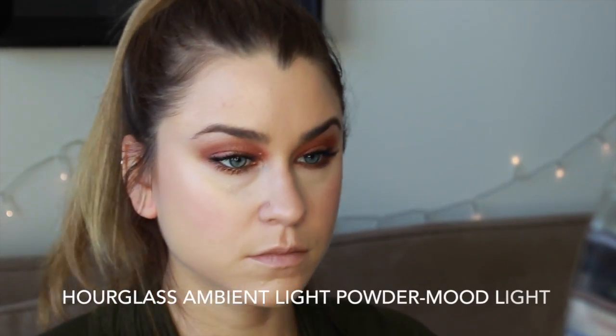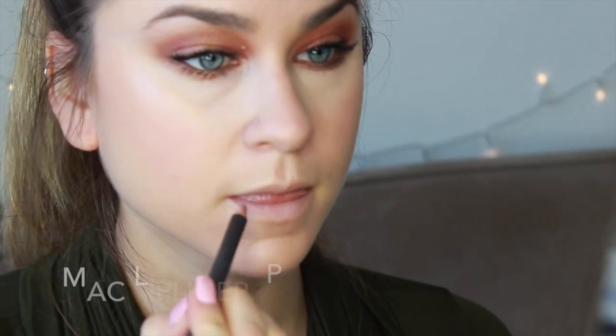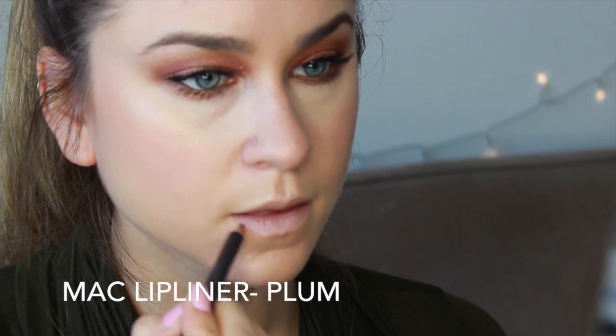I wanted to keep the skin really radiant to balance out the super matte lipstick, so I'm taking my Hourglass ambient lighting powder and just placing it all over the skin. This makes for a really nice lit-from-within kind of glow. To finish off the look, I'm going in with the lips — starting off with MAC lip liner in plum, lining the whole lip and coloring it all in before I apply the Cashmere liquid lipstick over top.